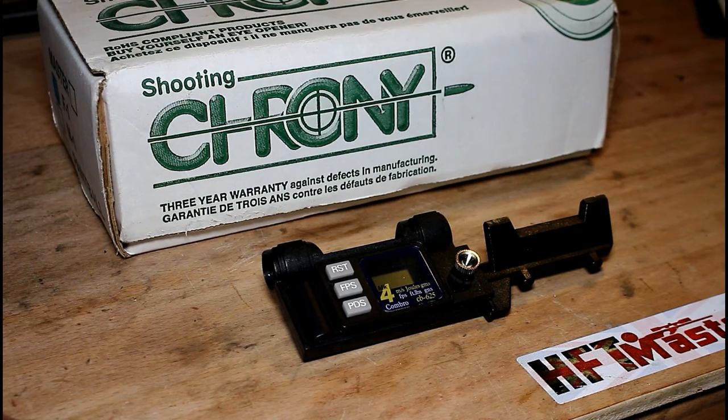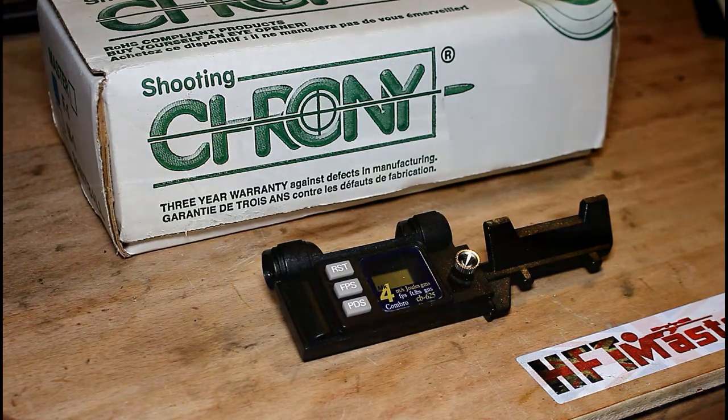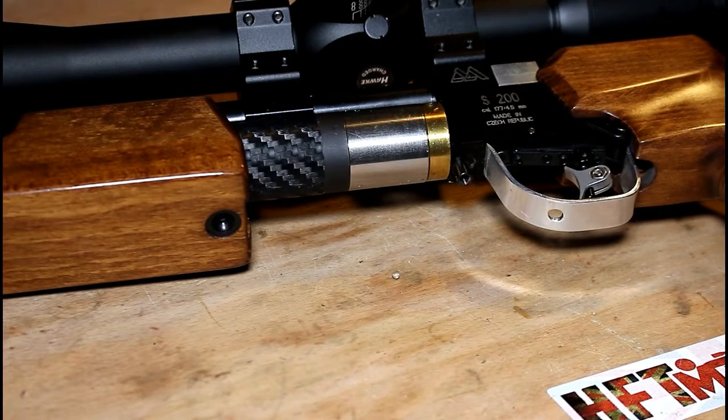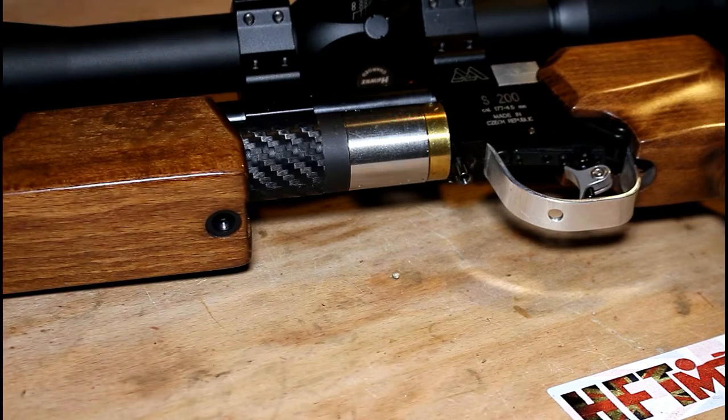So first let's talk about what a regulated gun is against what an unregulated gun is. We're not talking here about the regulations in the UK concerning the amount of power that you can have on an air rifle before you need a firearm certificate. When we talk about a regulated gun we're talking about something completely different. I'm first going to show you what a regulated gun looks like, or how a regulator valve can be fitted to a gun to make it a regulated gun.